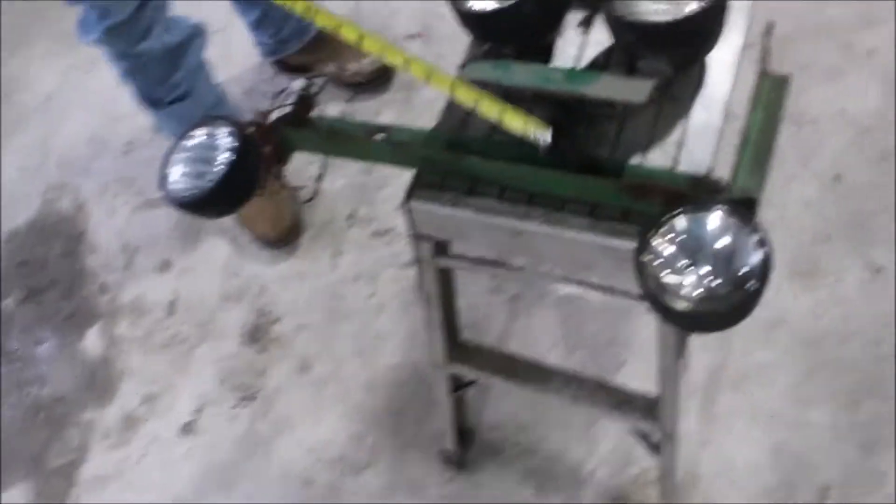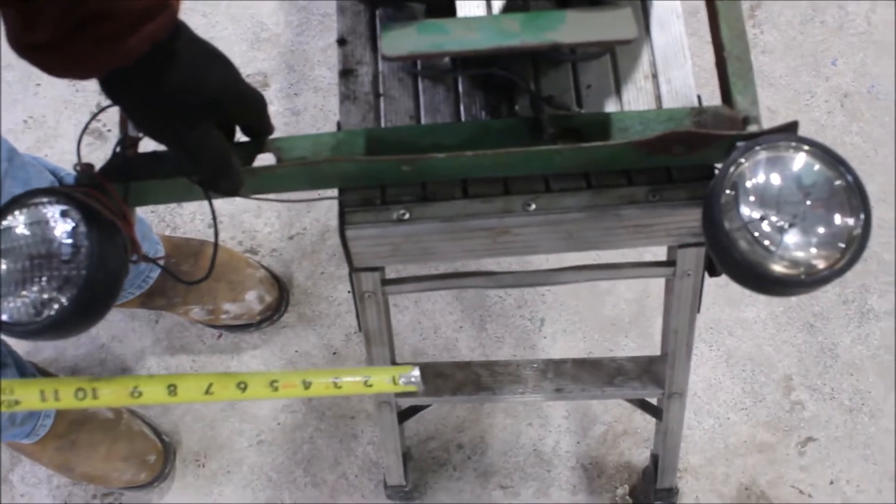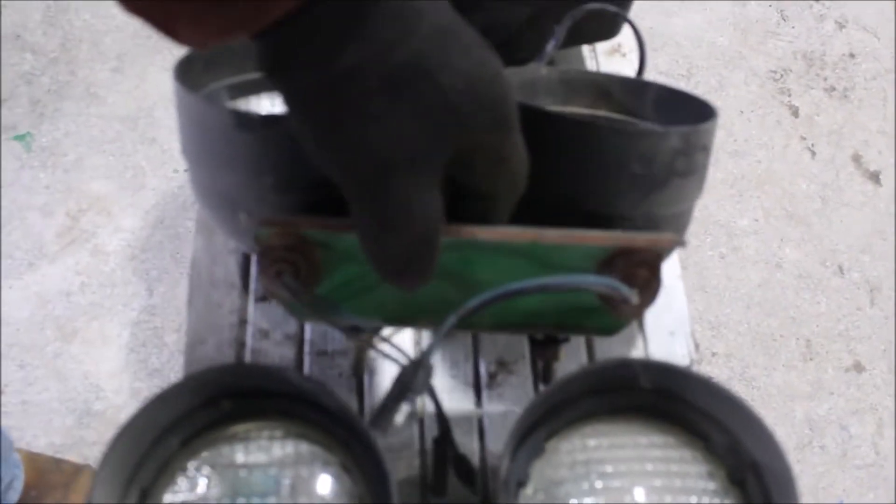Here we have approximately 12 lights. These are mounted on an angle arm. These two here are mounted — they're mates to them. Go on fenders or what.